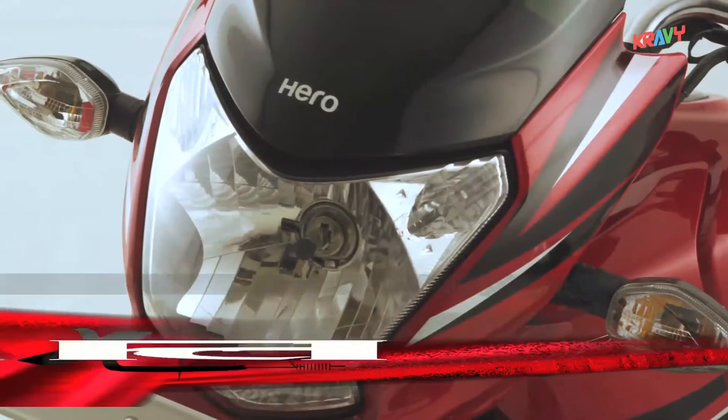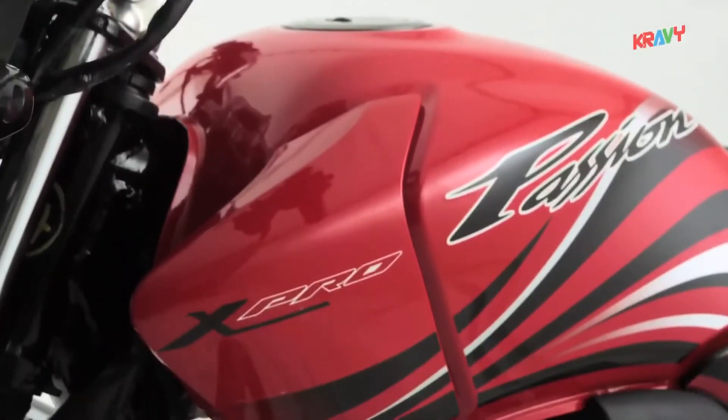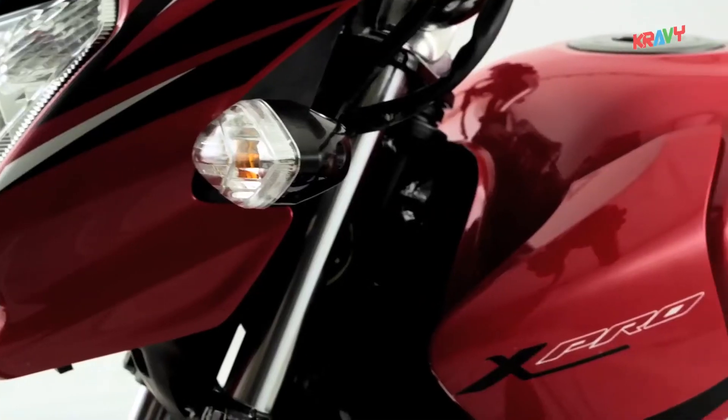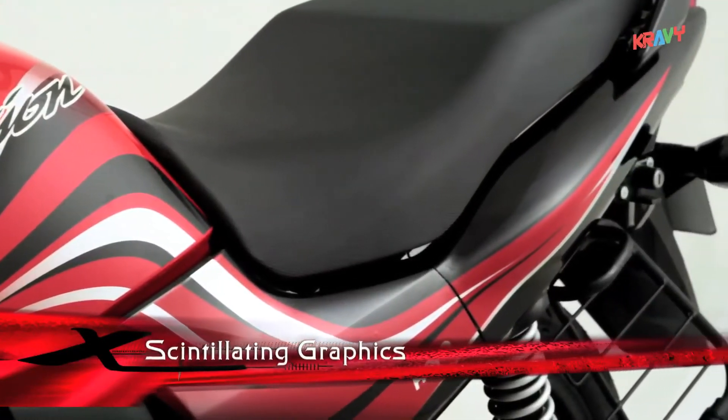Passion X-Pro's MFR headlamp and twin position lamps make it look sharper. Its sleek fuel tank and shrouds magnify the style quotient. Its scintillating graphics attract at a glance.